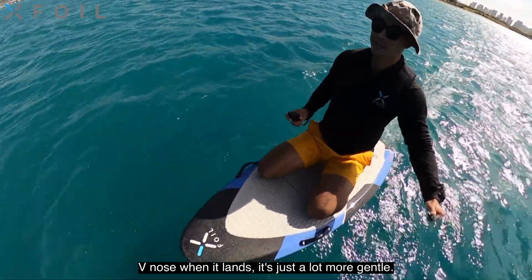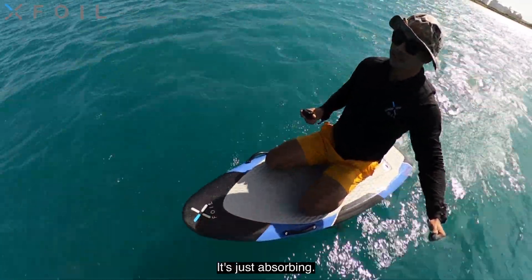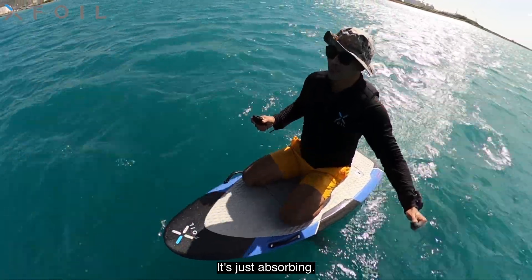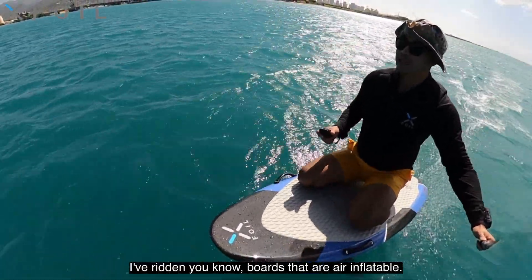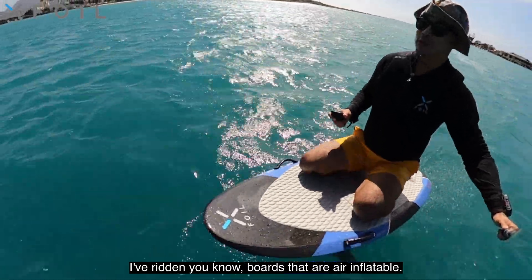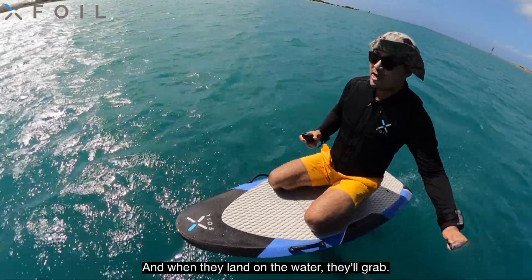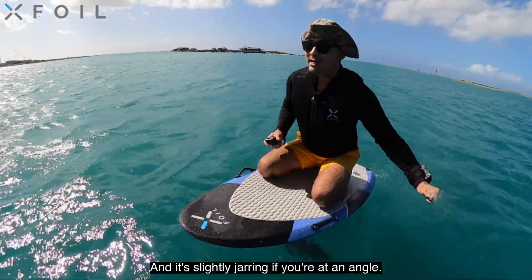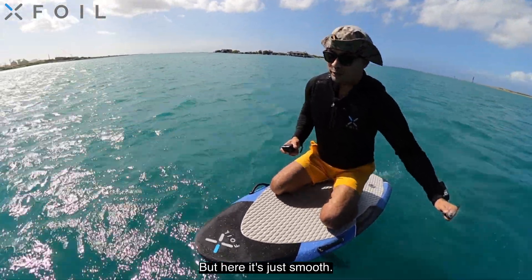Another cool thing about the X-Foil is that the V-nose — when it lands it's just a lot more gentle. It's just absorbing, so forgiving. I've ridden boards that are air inflatables or foam based, and when they land on the water they'll grab, and it's slightly jarring if you're at an angle. But here it's just smooth.